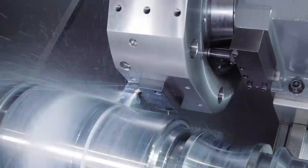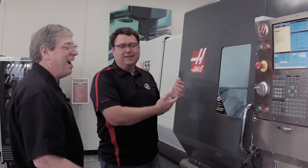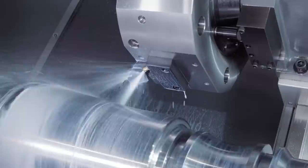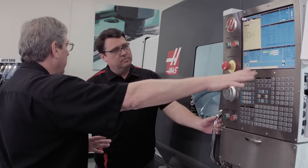I just grab the hand wheel and jog away in the X-axis. Now part of this is we wanted to get in and look at the insert — got the coolant running, I don't feel like getting a bath. Simple — I've got full control over it, I'll just press the coolant button on the keyboard. Stops coolant. I'm going to stop the spindle, but I'm still in the middle of the program. Jog Away is flashing on the screen, so it's okay for us to open it up.